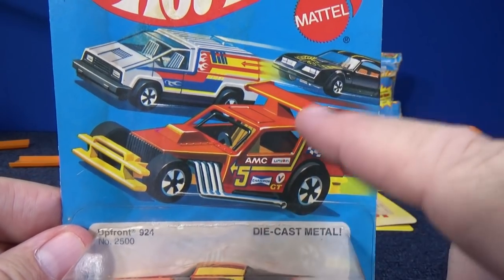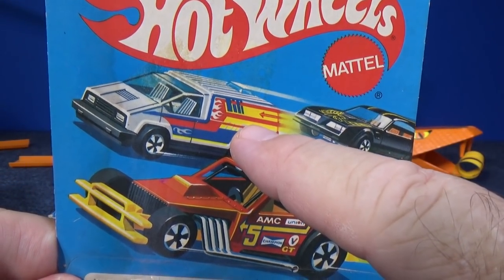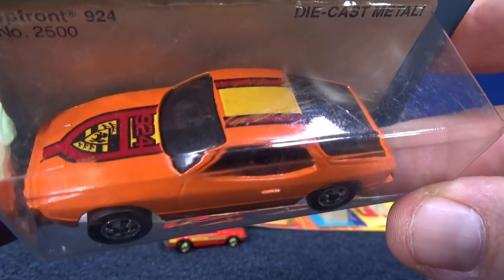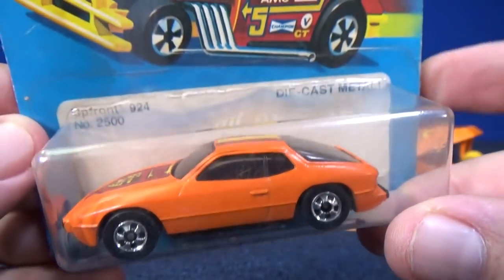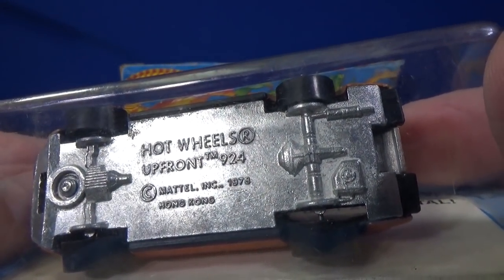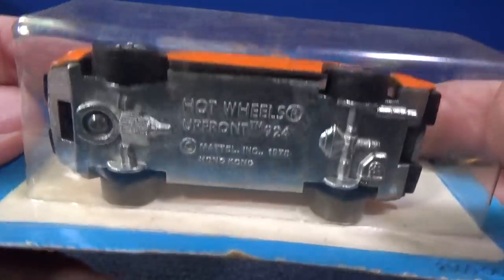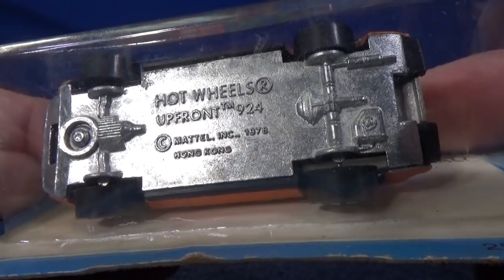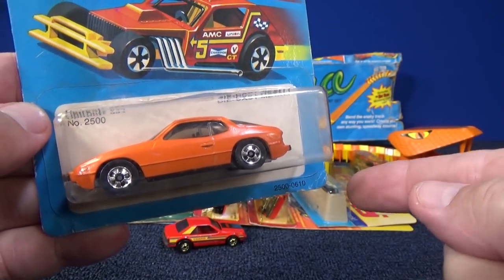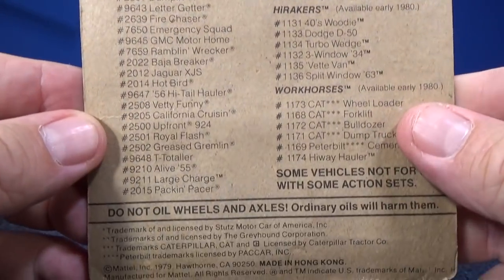On the package: Greased Gremlin — hey, we just showed that one. And this one was not a popular van — Astrovan, I forgot the name. There's a look at the top. I don't know if I'll ever be opening this one up; it's the only one I have. Up Front 924, Kaipari 1978. I'm talking about this because this is after Hot Ones — you have the basic wheels. How's that for a list of cars?